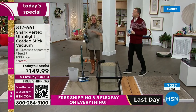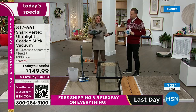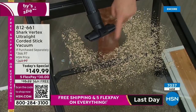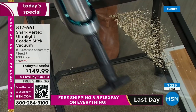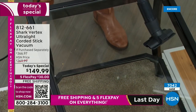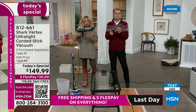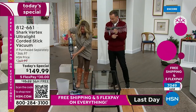Look at that suction power — this is a hypervelocity motor. You are getting all the bells and whistles; you're not having to choose technology. Duo clean technology, power fin technology, self-cleaning brush roll, powerful handheld, powerful stick vac — it's a two-in-one. You can get up high, get down low.